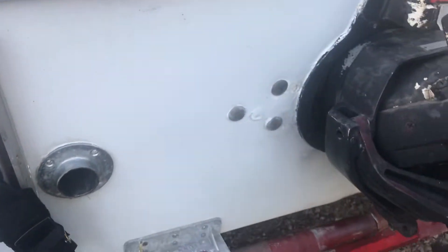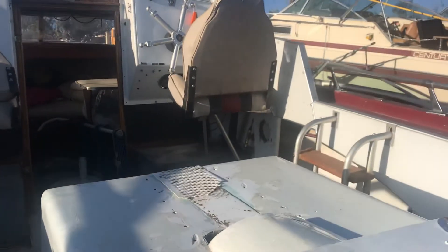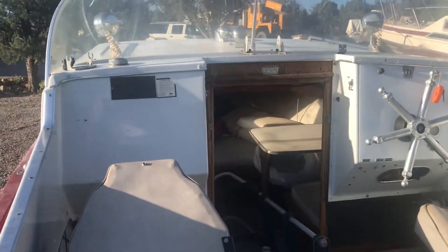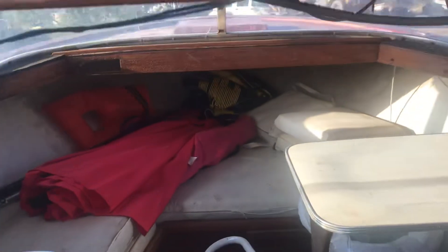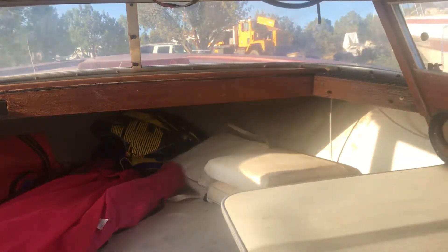New tie downs, new drain plug. I've got the boat loaded with things that I need. Inside here I just got some items stowed away — fishing poles, a little umbrella. I don't have a bimini top yet so I'm going to just put my umbrella up. Got it all cleaned out, new fire extinguisher.